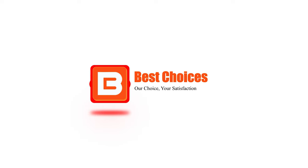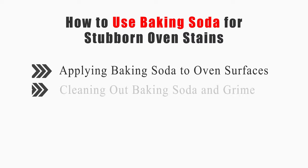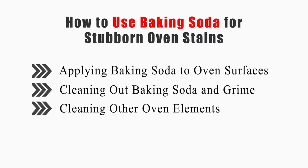Welcome to Best Choices. This video will tell you how to apply baking soda to oven surfaces, cleaning out baking soda and grime, and cleaning other oven elements. Now let's get started.